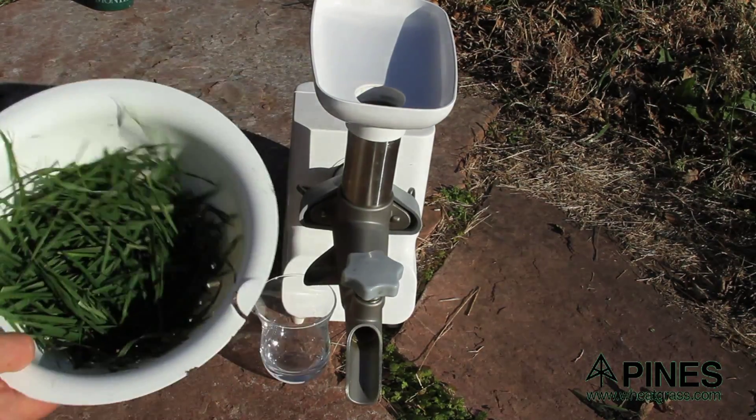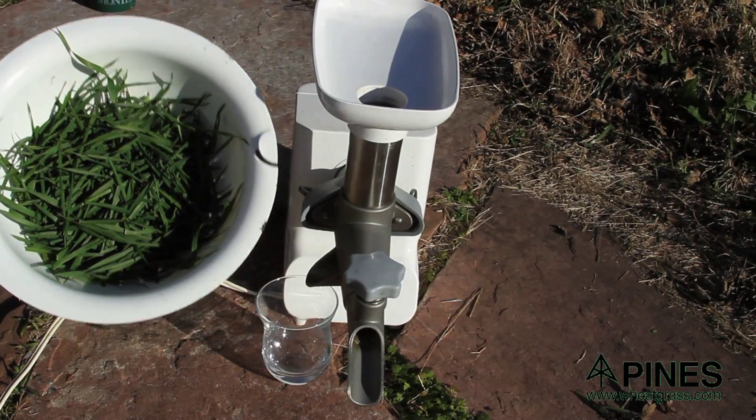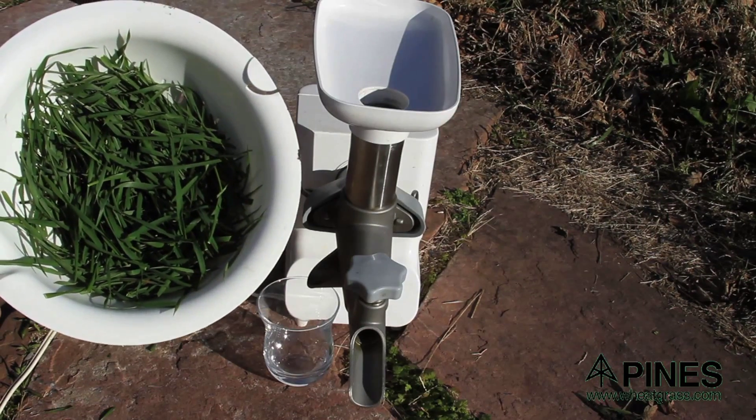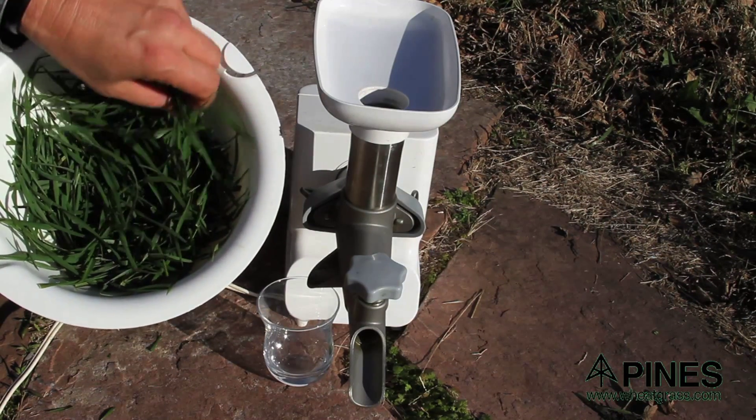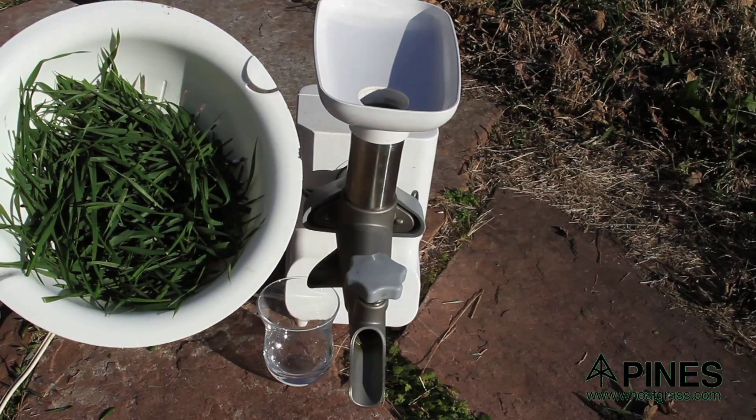Those of you who are fortunate enough to live in an area that grows wheat through the winter can take advantage of this. When you're growing in a tray, you're planting the seeds way too close together and you're making them grow way too fast. Wheatgrass is a cold weather crop.